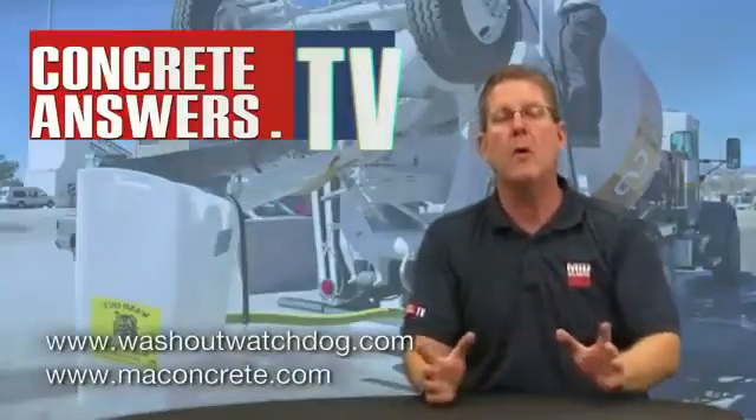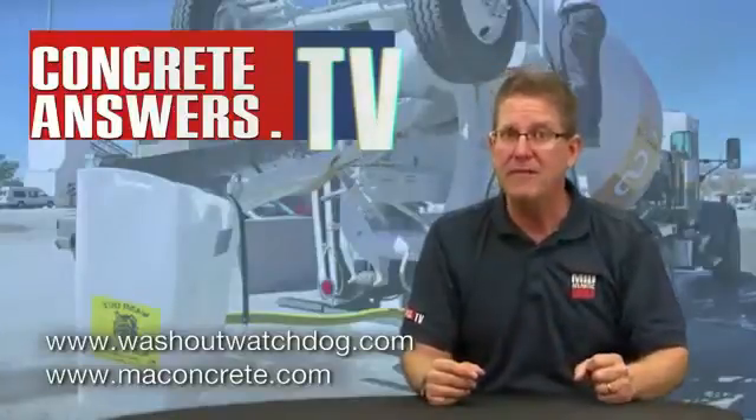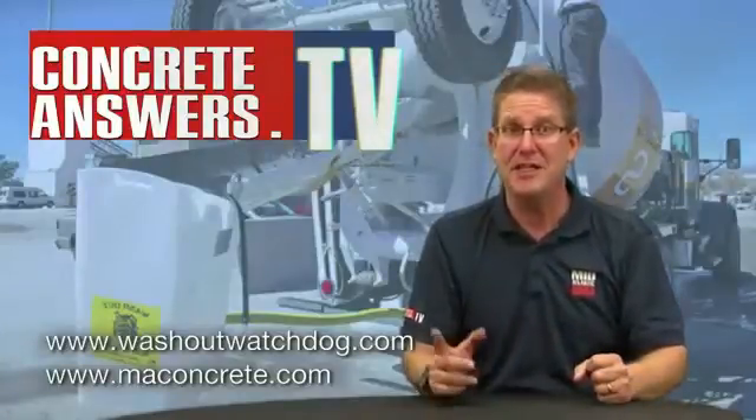Awesome piece of machinery. Les, thanks for a great demo on the Washout Watchdog. If you guys want to learn more about the Washout Watchdog, go to washoutwatchdog.com, or check it out at our website at maconcrete.com. And of course, you know we love you at concreteanswers.tv. See ya.